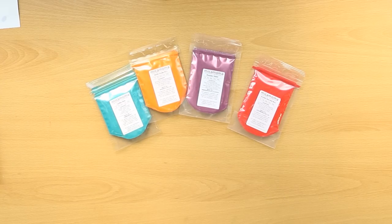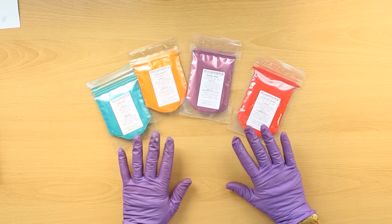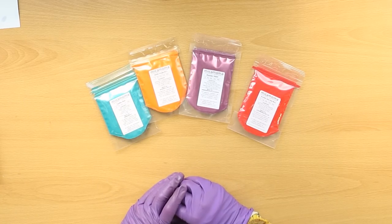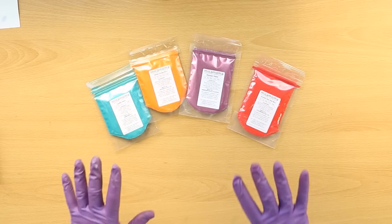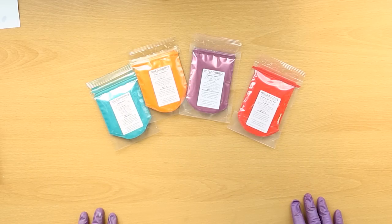For this soap I'm doing all MicaMama colours. You've probably seen me using micas from MicaMama in the past because they're one of my favourite colourant suppliers, and we are really lucky in the UK to have such a great supplier of really premium micas.